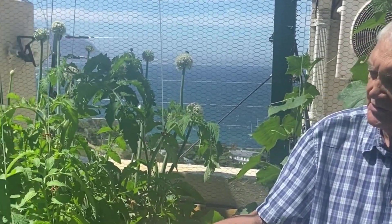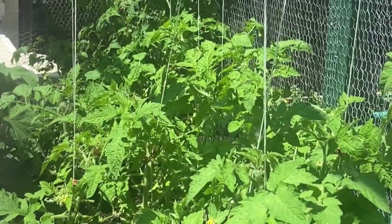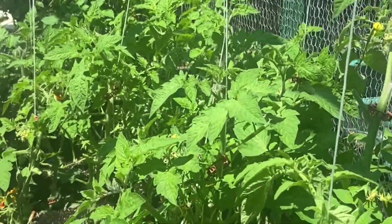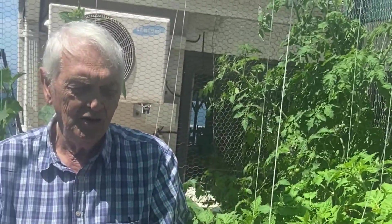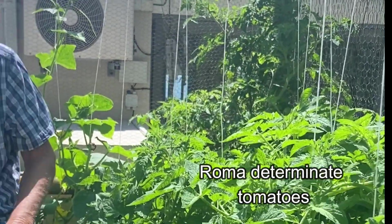The indeterminate tomatoes grow all season long. The determinate tomatoes grow to two to four feet tall, produce all their fruit and then die. But both are great to grow, to harvest and to eat. These determinate tomatoes have been growing for about ten weeks now.